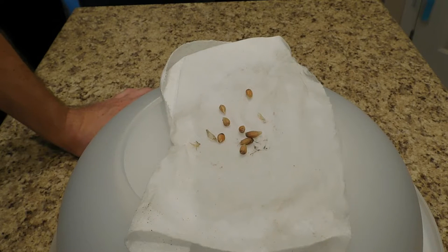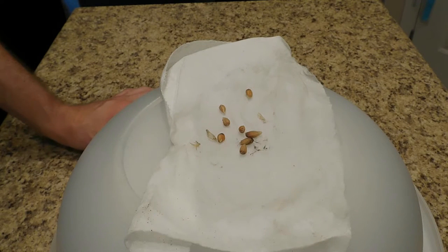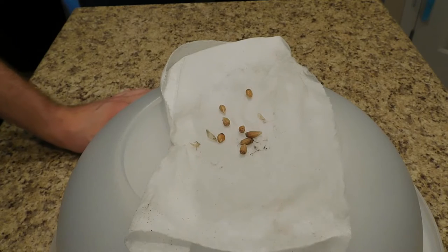Alright, so what I have here are lemon seeds. What I'm going to be demonstrating is how to plant a lemon tree.